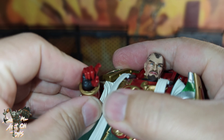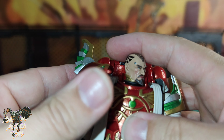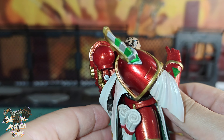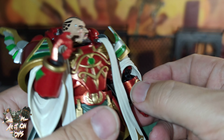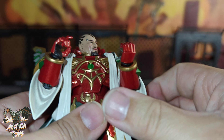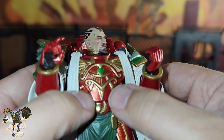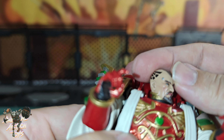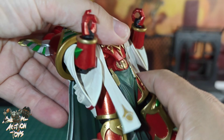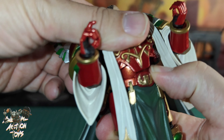There should be a bicep swivel hidden behind all these robes. Bicep bend is still getting over 90 degrees, which is fantastic given the extra bulk he's got. The trunk is going to suffer because of the bib-like arm piece that comes over the abdominals, but backwards on the trunk is okay.